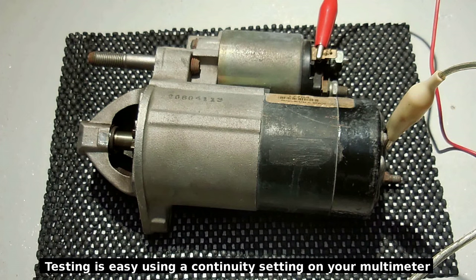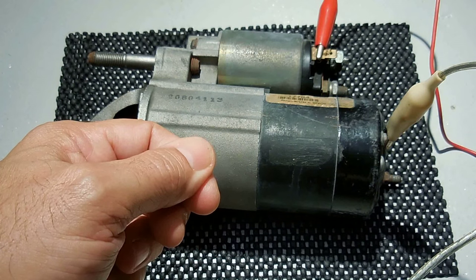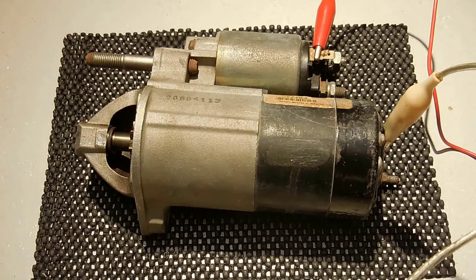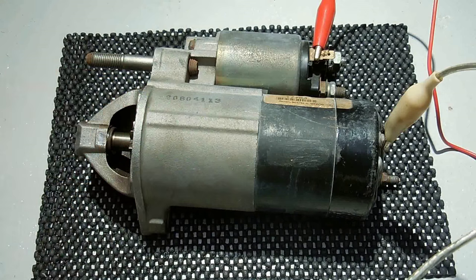There is also the possibility — though much less likely — that the ignition key switch is faulty, where the momentary cranking position fails. Testing the ignition switch is simple. One person can turn the key to the cranking position while another person is underneath the dash with a 12-volt test light probing the back side of the key switch, doing one terminal at a time until you find the one that goes on and off with the key switch. If you do not find any that turn on and off but there is power to the other terminals, then it's very likely the key switch is faulty.